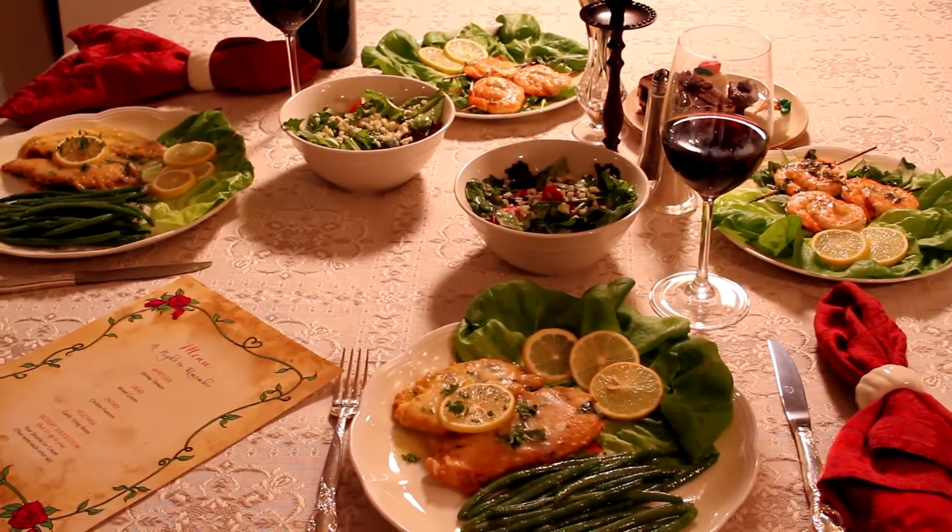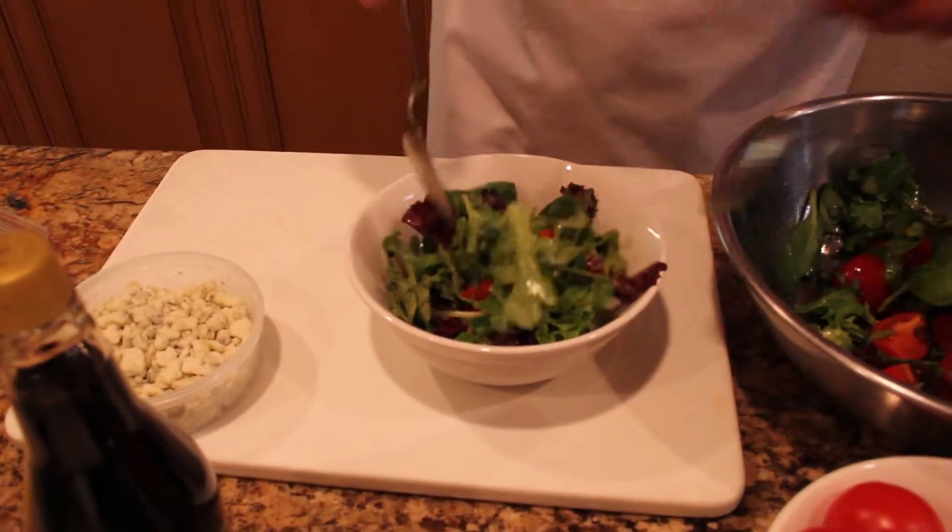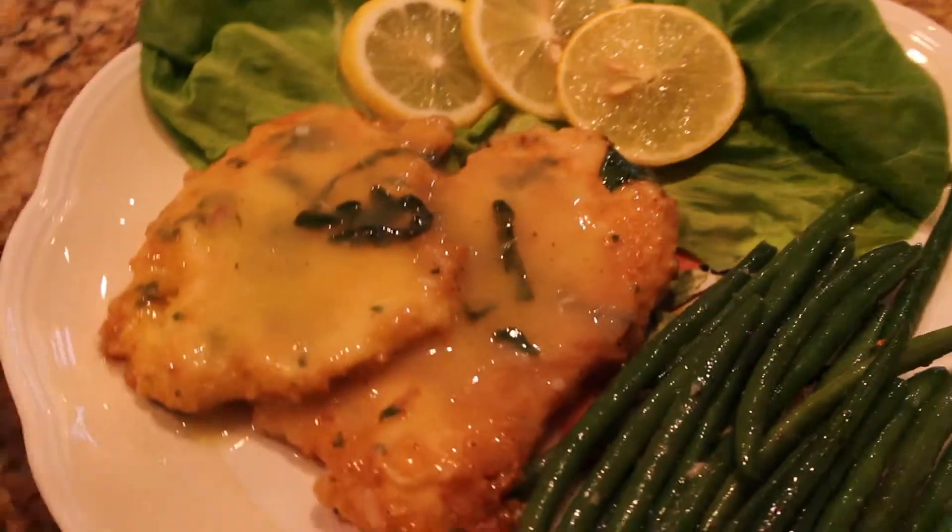We're going to be creating a night to remember. It's a three-course dining experience for two that begins with a shrimp appetizer, followed by a mixed green salad, and for the main course, a succulent chicken franchise. So let's get started.